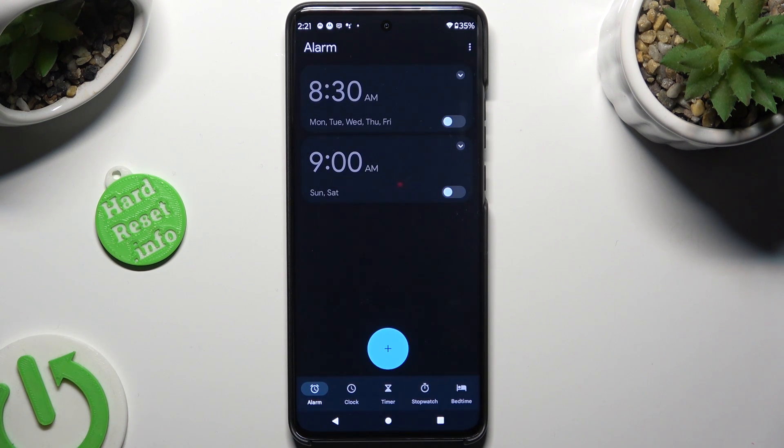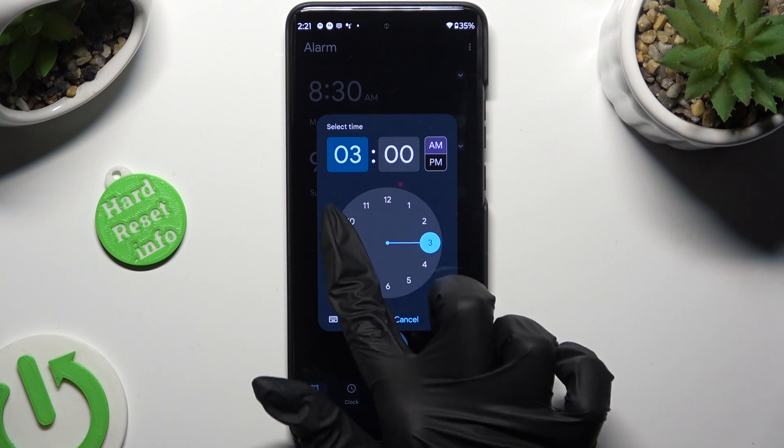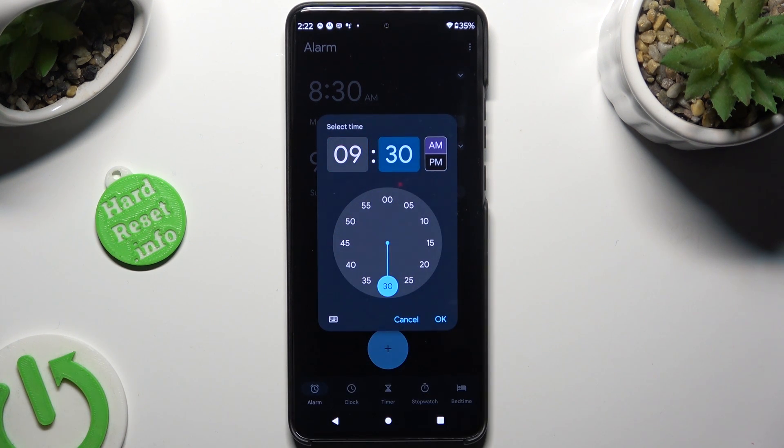Finally, to create your alarm, hit the plus icon at the bottom, and firstly set up an hour. When you're done, hit OK at the bottom right corner.